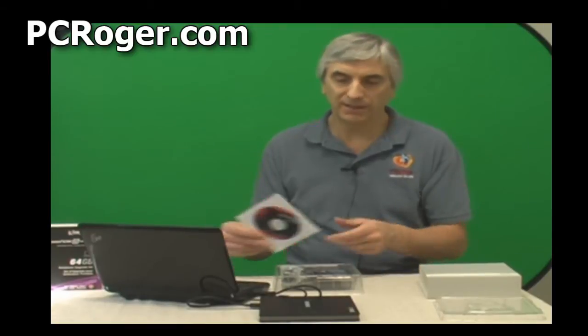Now you might say you have a couple of problems. First of all, your netbook doesn't have a CD drive. That's why we have this external USB drive — a nice Samsung drive. I'll have a link in the description of the video where you can find one. Not all that expensive, but you boot from the CD and just run the program to clone it. That's simple.